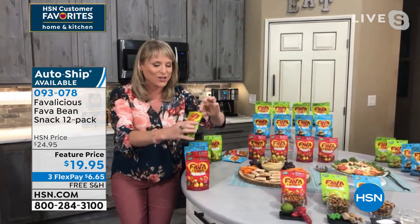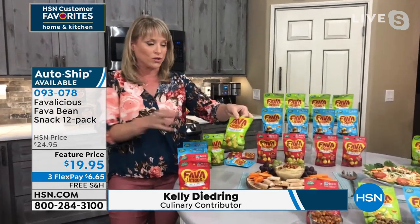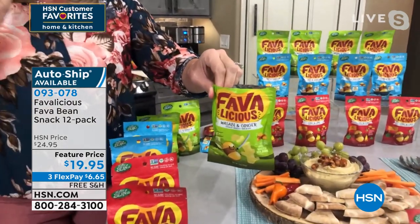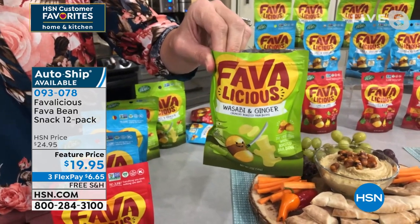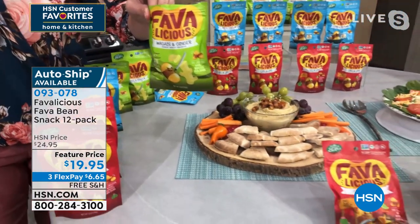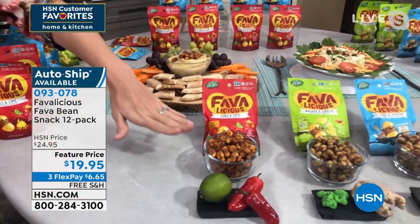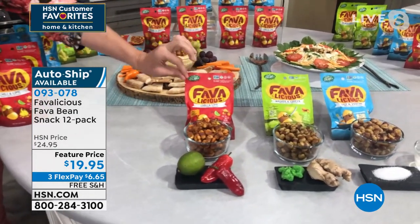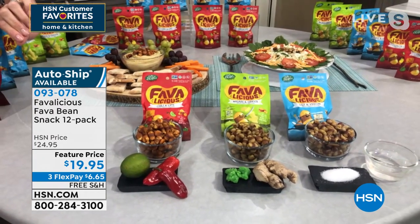These are so tasty. They're so delicious. Choose the variety pack if you've never had a whole roasted fava bean. What is a fava bean? Well, it's not a nut. We are free of the top nine allergens. We have more protein in our Favalicious pack than two hard-boiled eggs, than a chicken breast, than the equivalent amount of almonds. So if you want to snack and stay full to the next meal, fava beans are the answer.